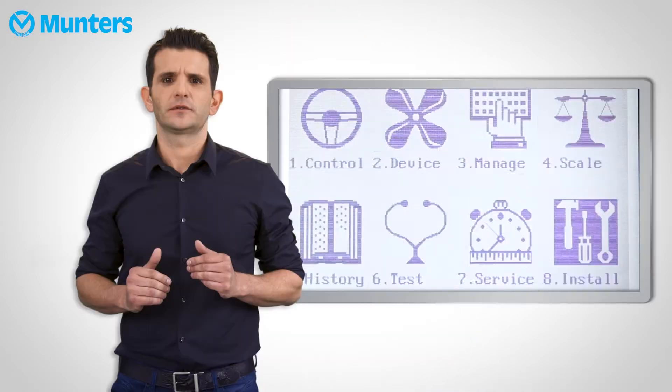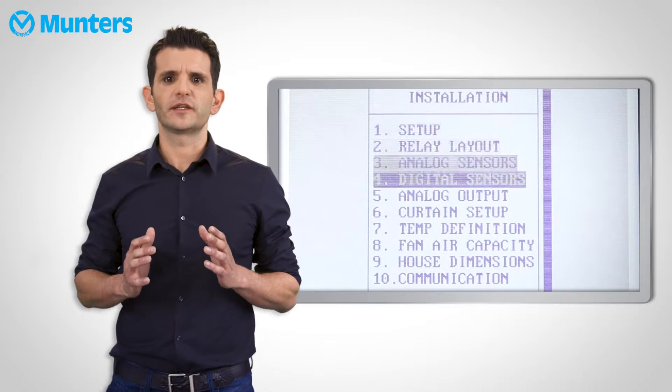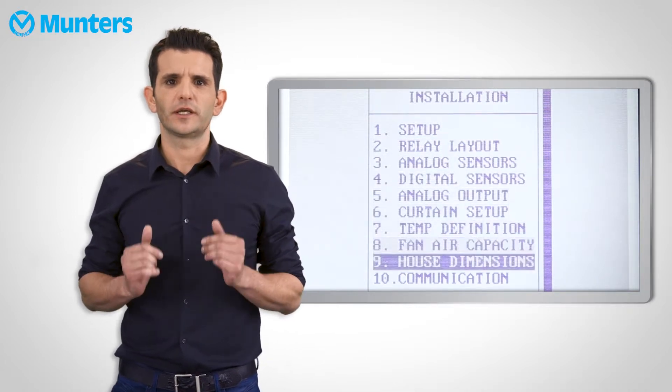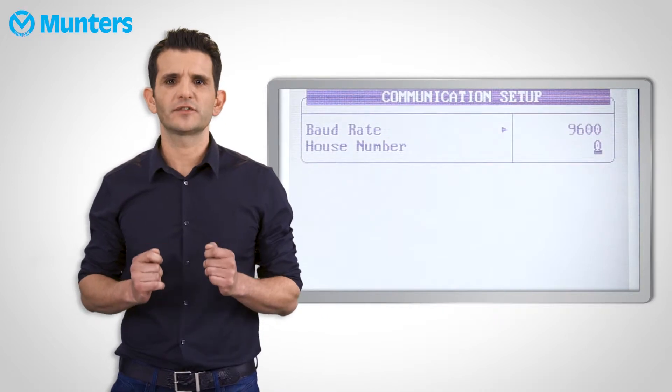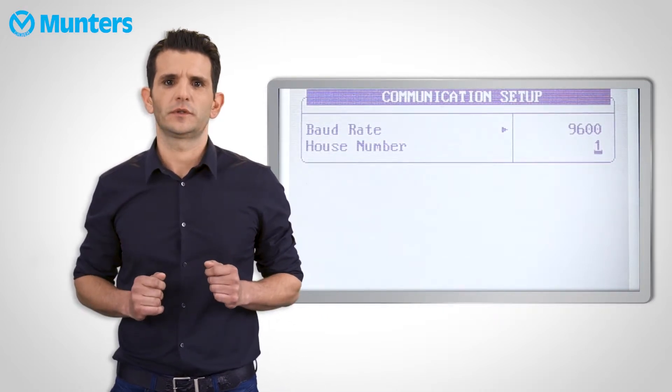When the communicator doesn't pick up the controllers, we first must start with the basics. Navigate to the installation menu and then communication on each of the controllers, and make sure that each house has its own unique number. In that same menu, make sure that the Baud Rate in each controller matches the one in the communicator. The Baud Rate usually appears in the installation menu of any controller.